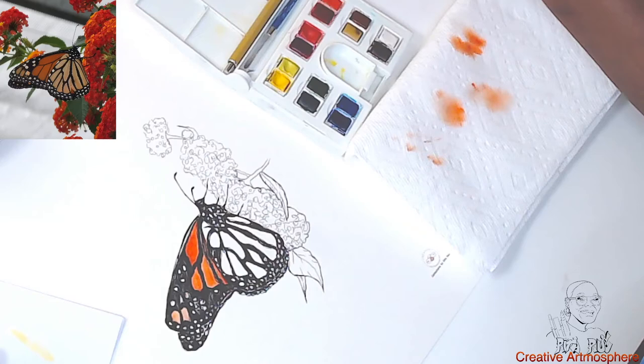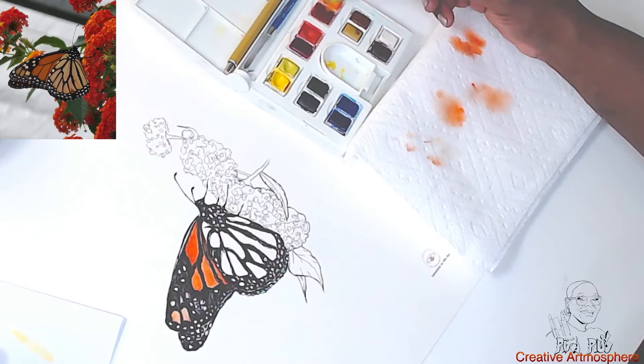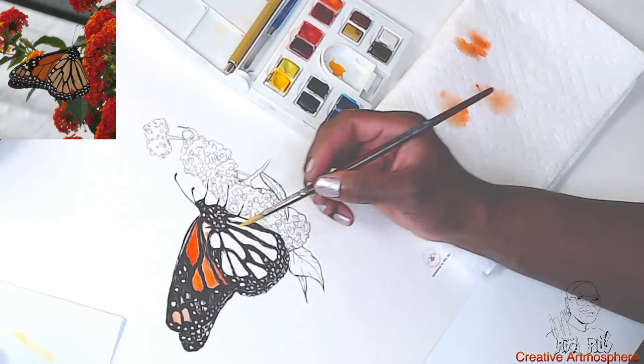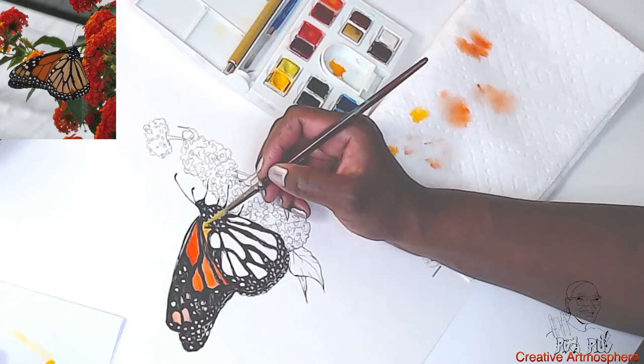So now let me go to the next color — this yellow-orange, a light yellow-orange. Mixing it in here. Now let's see what this looks like. Some more yellow in there.